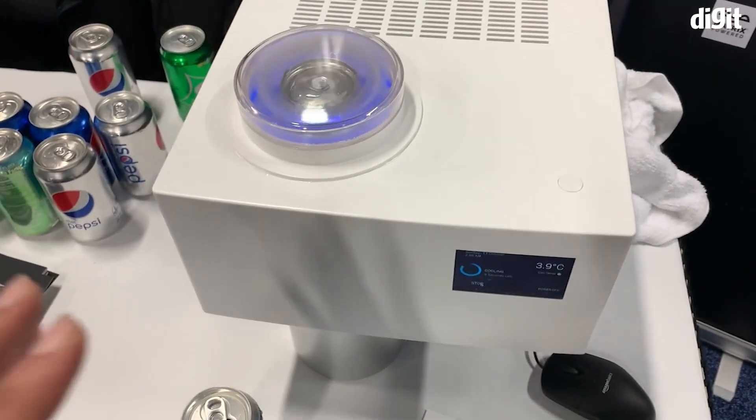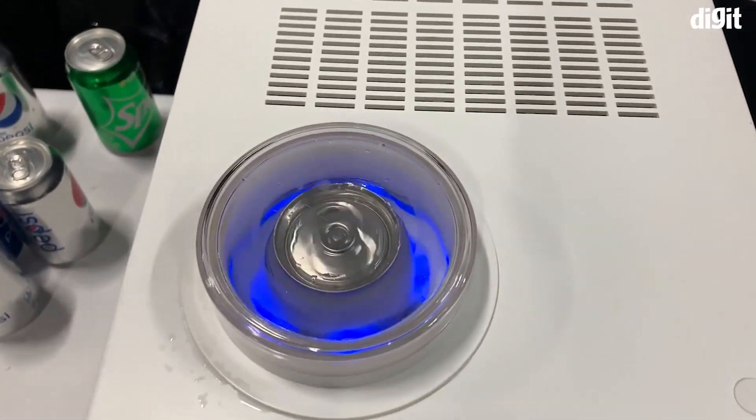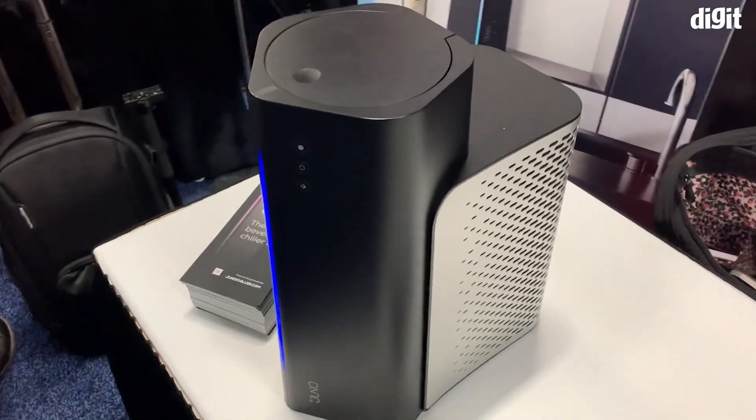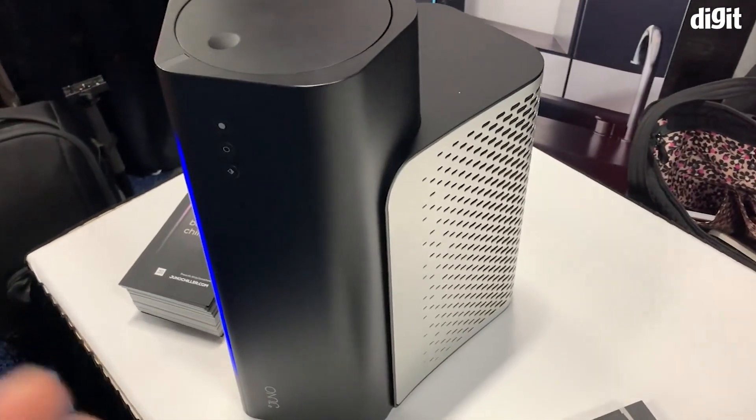In less than two minutes it's come down to four degrees, and it's going to go even cooler. Now, this big bulky design is not the final design of the machine — I started with this to show you exactly how the cooling process happens with whatever you place in it.